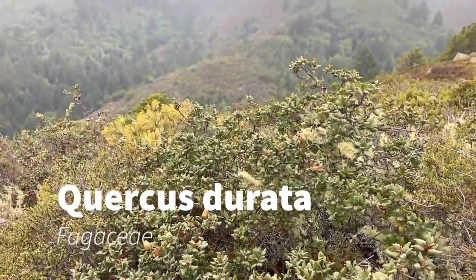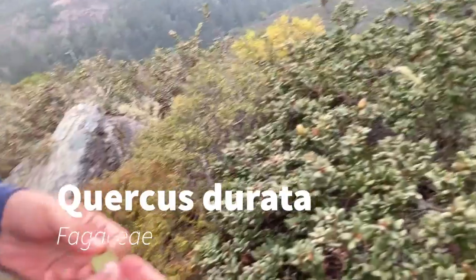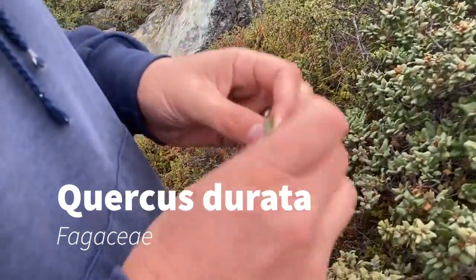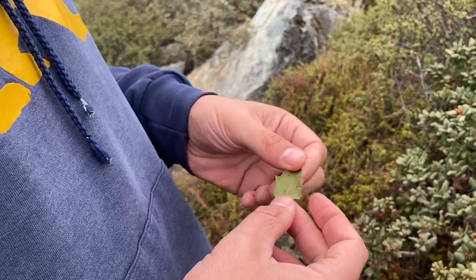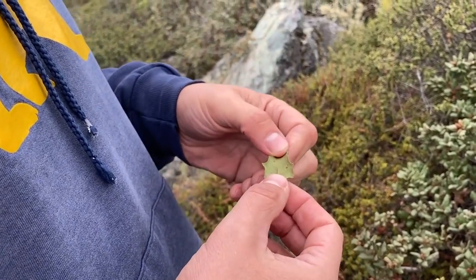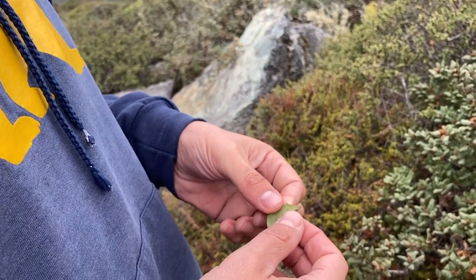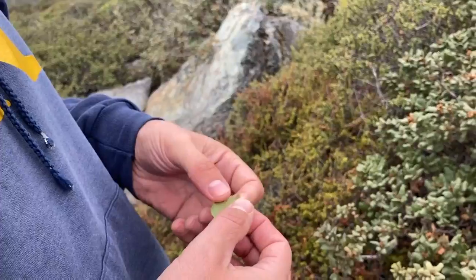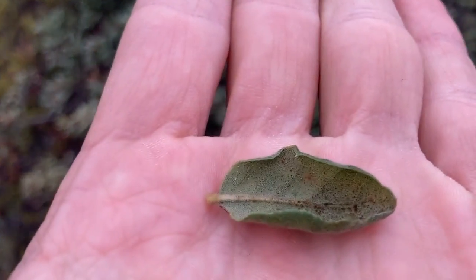Quercus durata is called leather oak because it has very leathery, thick, coriaceous leaves. It's an evergreen and it's in the white oak group, so it has that same matte bluish-green underside of the leaf that we saw last week with the blue oaks and the valley oaks. It's a relative of the blue oak and the valley oak, but remember those two species were deciduous and this one is evergreen.